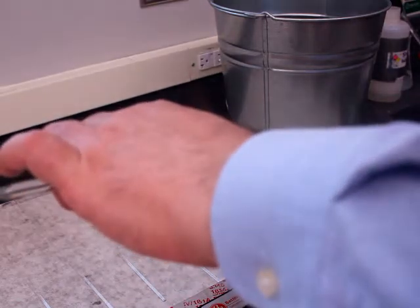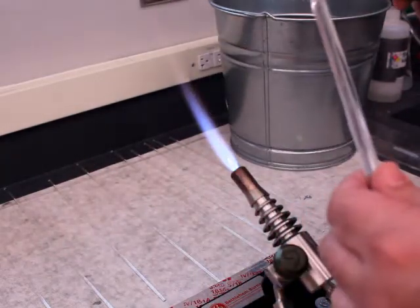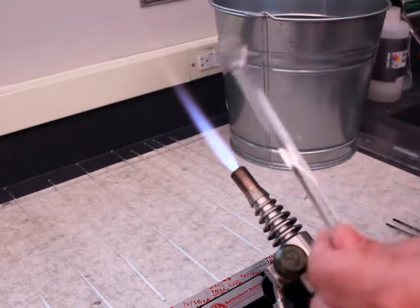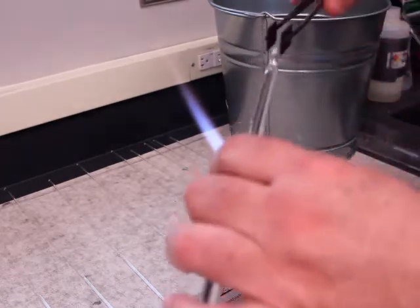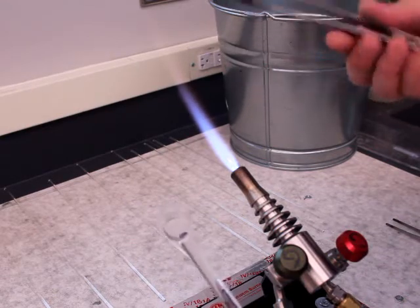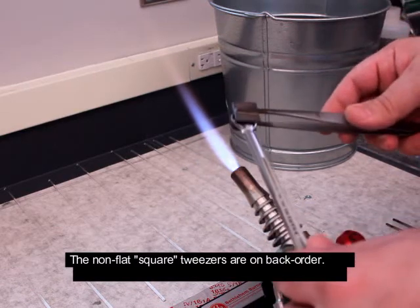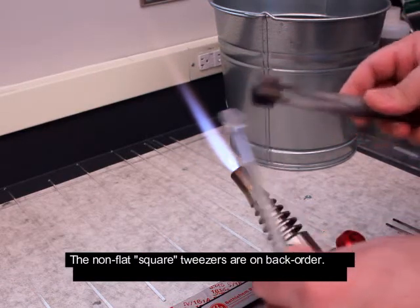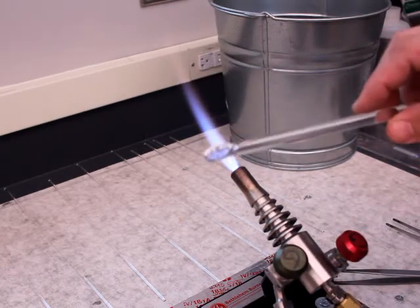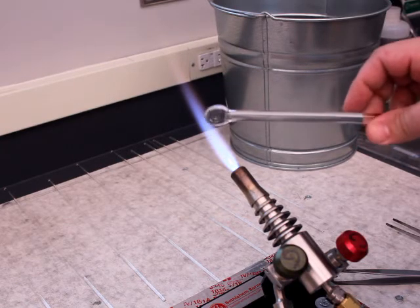I could go back in here and reheat this a little bit and get it a little bit better centered. But the key is, once you get your gatherer, you've got a nice ball of molten glass, and you can do a lot with it — just taking some tweezers that have these flat squares on them, these metal fittings on them, and then flatten it out. This can be the starting point of many different other types of glass structures.